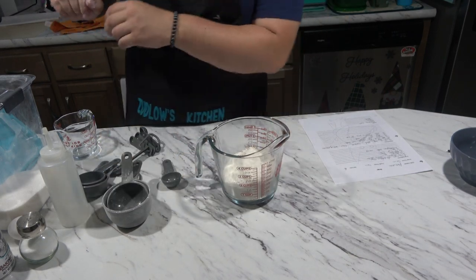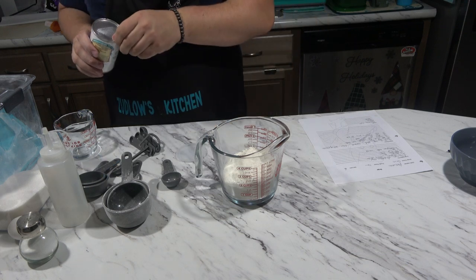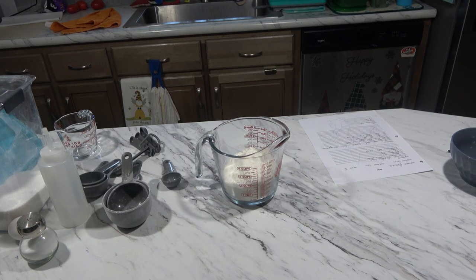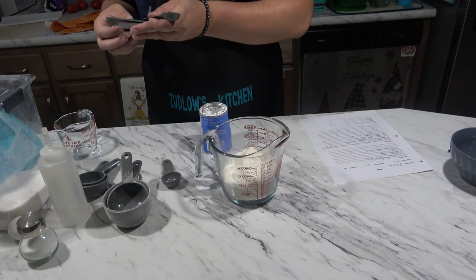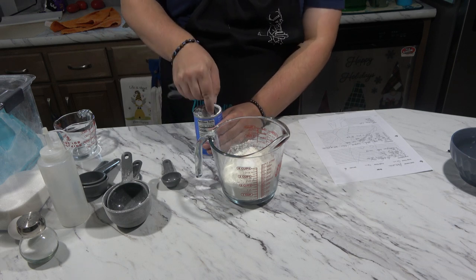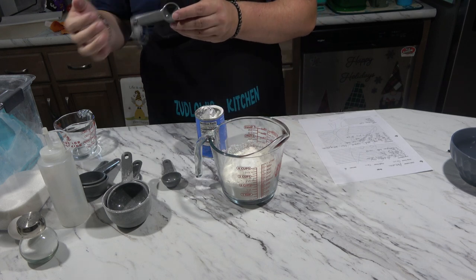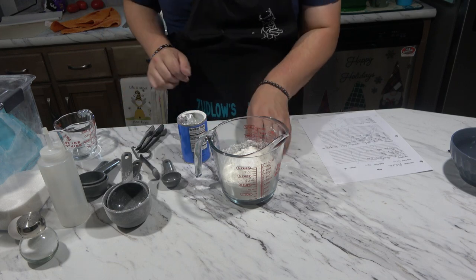Then we're going to do two and a half teaspoons of baking powder. This one's not open — sorry, I grabbed the wrong one. This is a tablespoon, this is a teaspoon. So one, two and a half of baking powder. All right, that one's done.